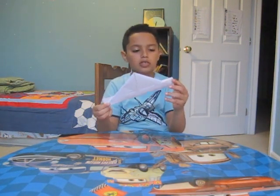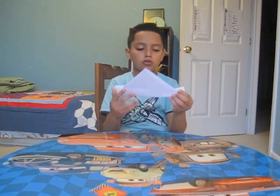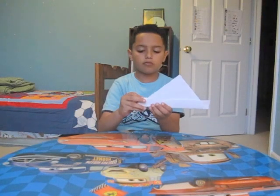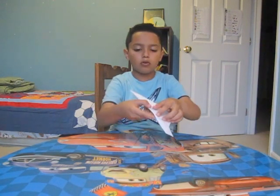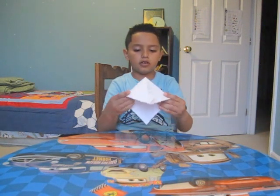After that we go on the back and turn it over, then we do the same thing but on the same side, like this. After that we go on the bottom and open it up like this.